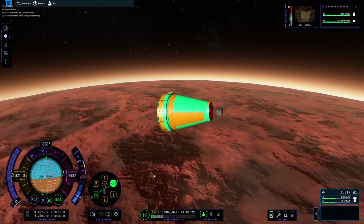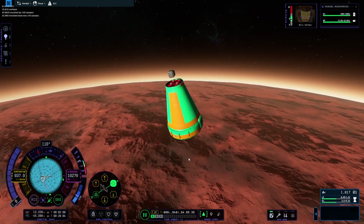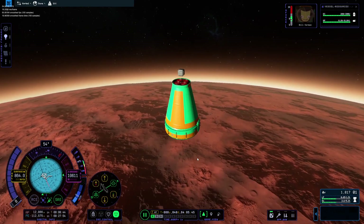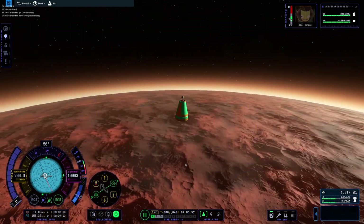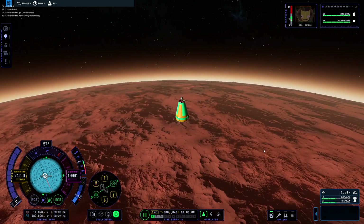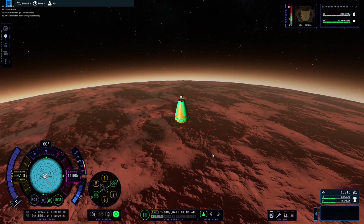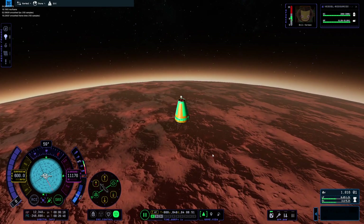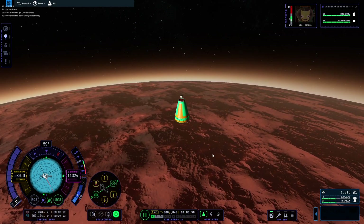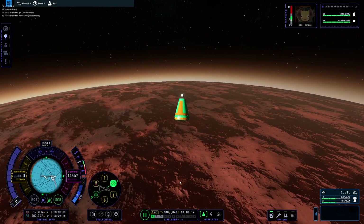Even though the atmosphere is really thin, it still has an effect on the direction of the craft. So we made it to Duna successfully — it was very easy and we didn't experience a single bug. I'm getting a little bit cynical. I look forward to hopefully being able to do multi-stage missions in this game without experiencing serious, serious bugs. Probably going to take some time, if we're being honest.